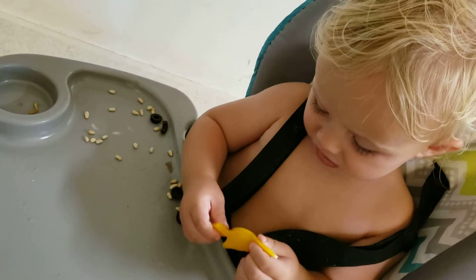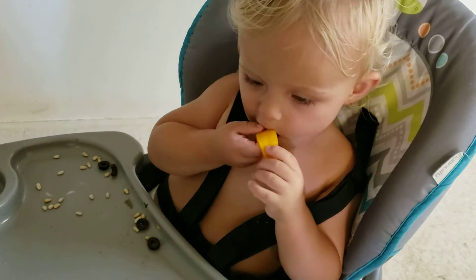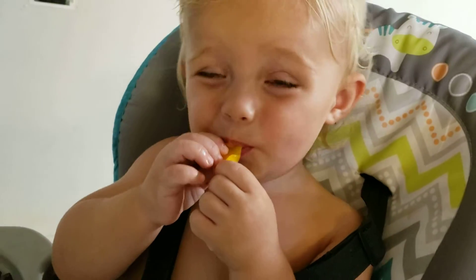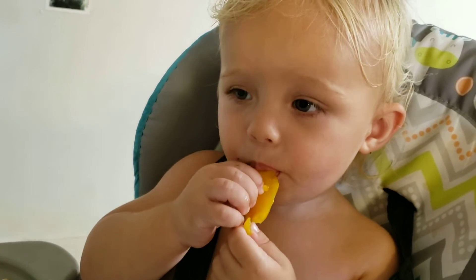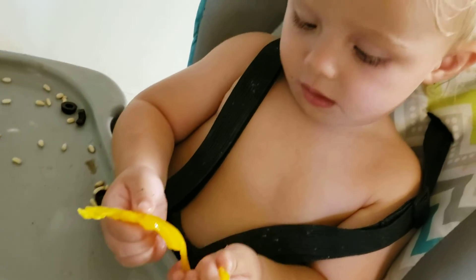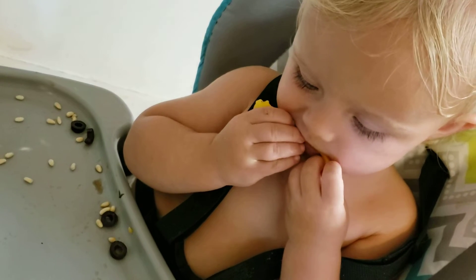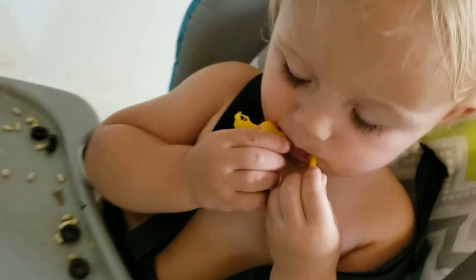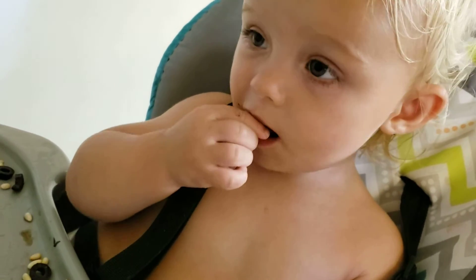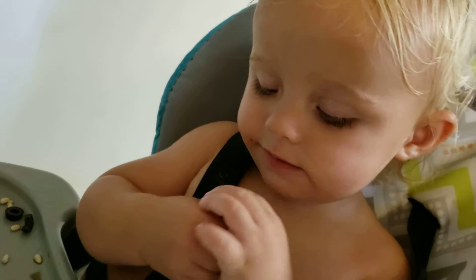Mmm! Is that yummy? There's a pyramid in the back. Is that yummy? Mmmm. Mmmm.